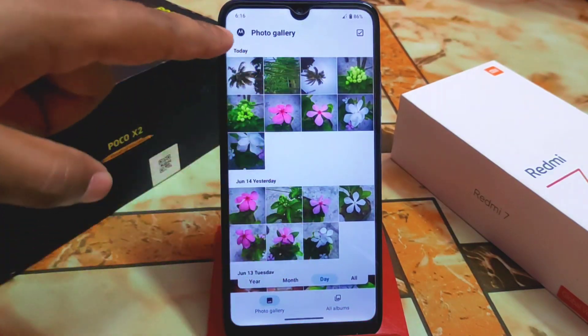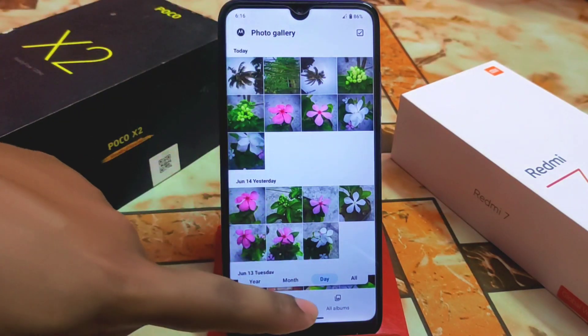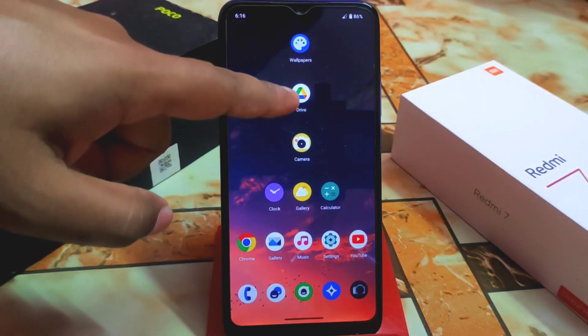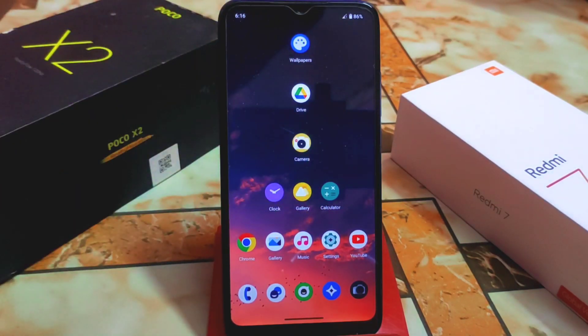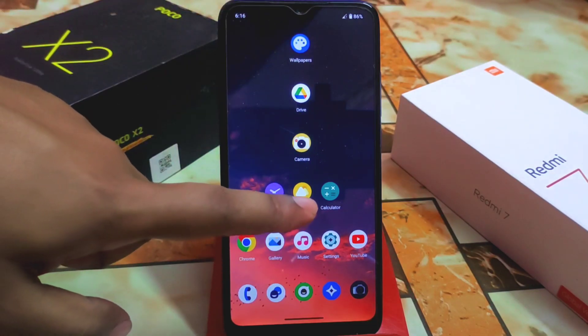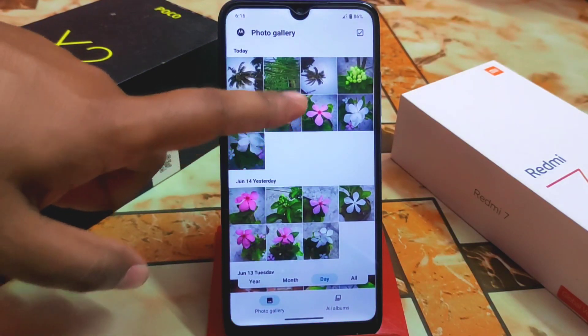This is the gallery application from Motorola — I already did a review covering wallpapers, clock, calculator, and gallery. I already uploaded that video; if you missed it, check the description. Now let me show you the photo samples.